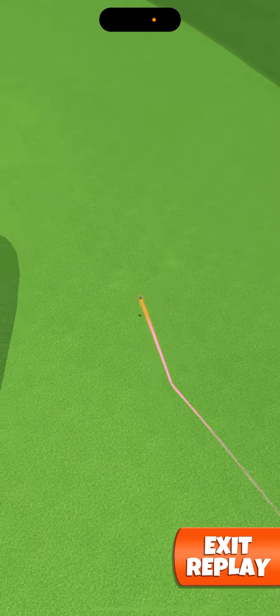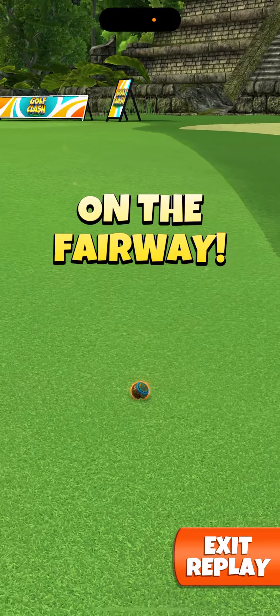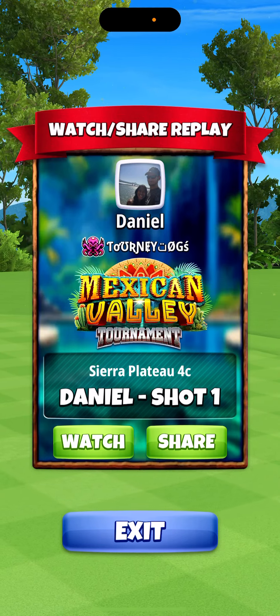I got lucky and was able to make it down the middle of the fairway. As I said, it kind of slopes down a little bit, but the left spin will definitely help you. Be careful with your shot when you're going opposite.